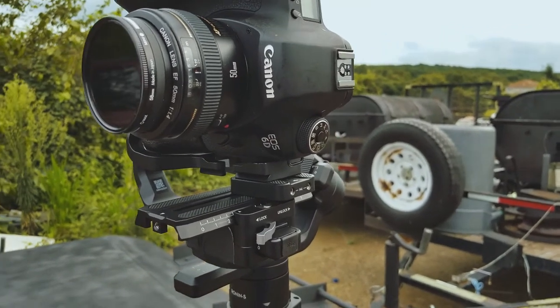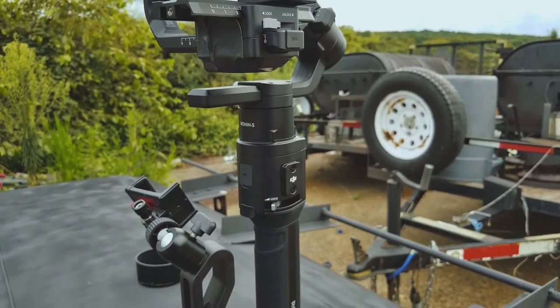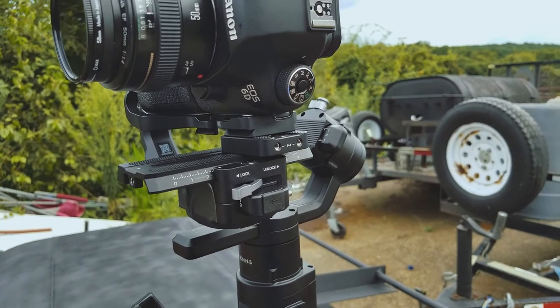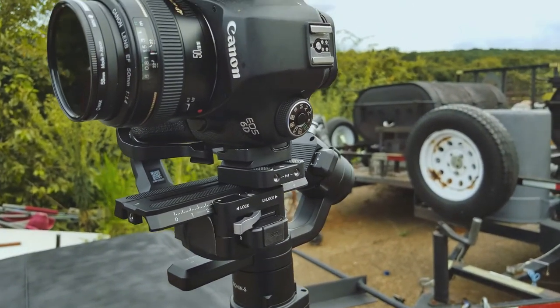For shooting IGTV, an old EOS 6D is perfect — it shoots 1080p and that's all you really need. You don't need anything fancy for that.